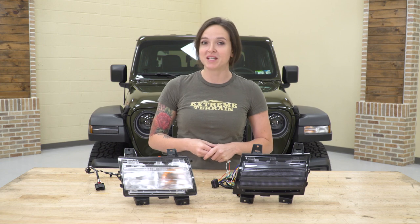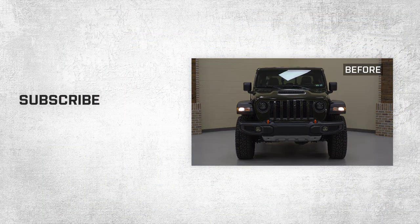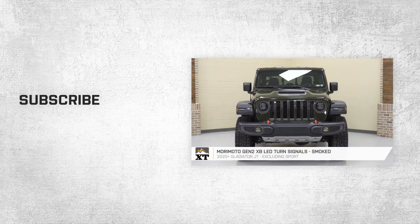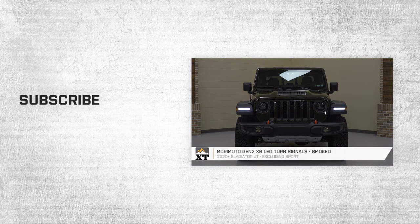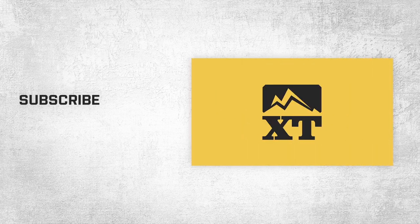With that said, go ahead and repeat all of those steps to install it on the opposite side. That is going to do it for the review and install of these turn signals. And remember, for all things Gladiator, keep it right here at extremeterrain.com. We'll see you in the next one.